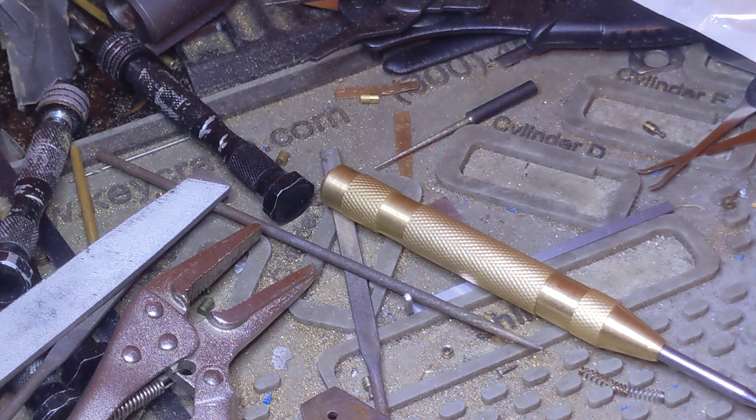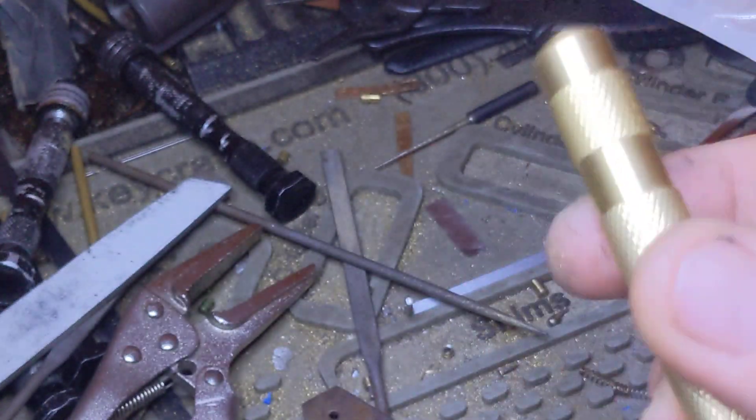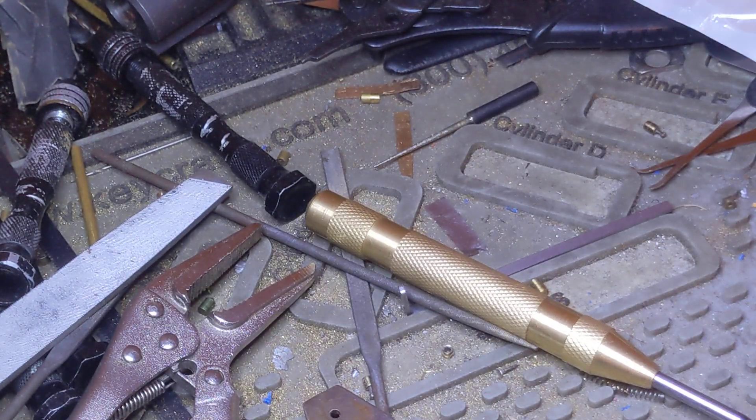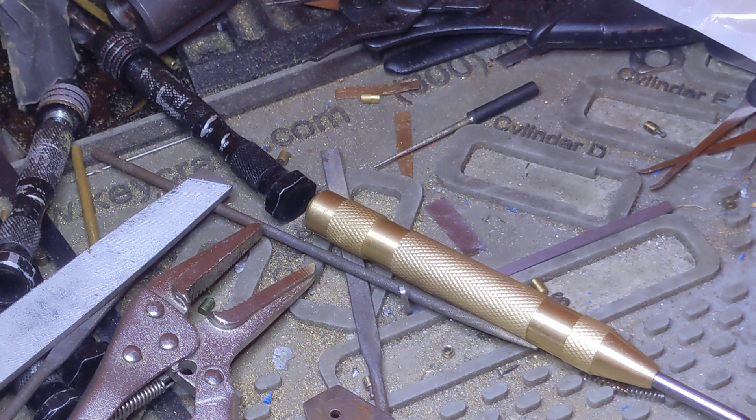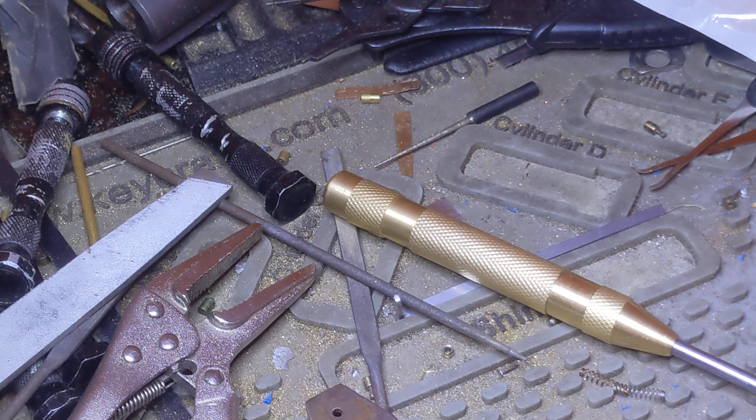The flaring tool — this is like $3.99 at Harbor Freight. You can probably find them cheaper. I misplaced mine so I had to go to Harbor Freight to pick up another one, and lucky for me I decided to do that in the middle of Birmingham's rush hour traffic.